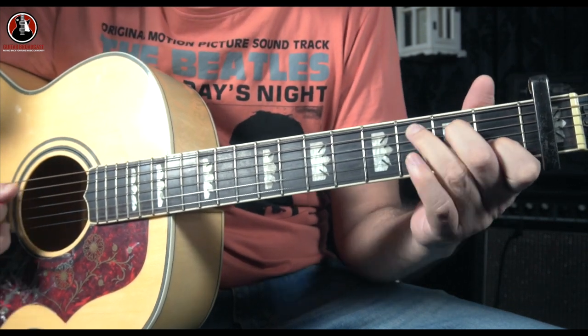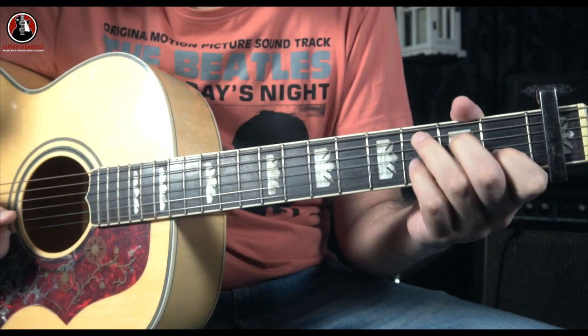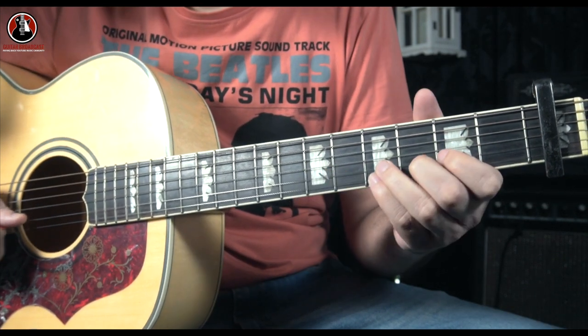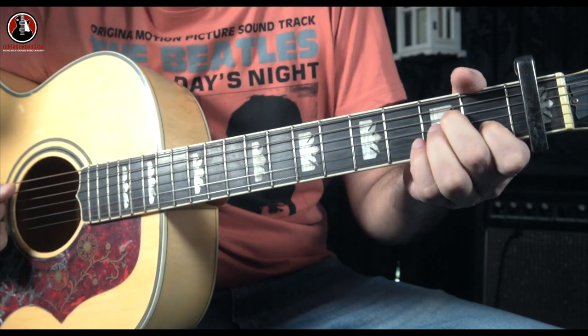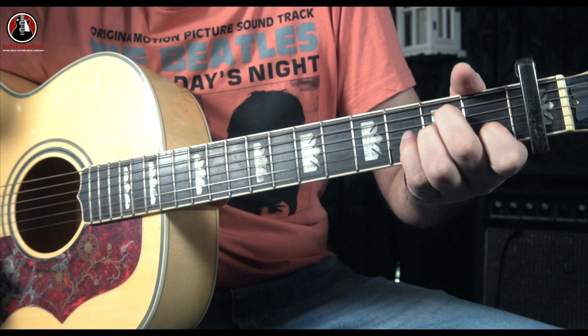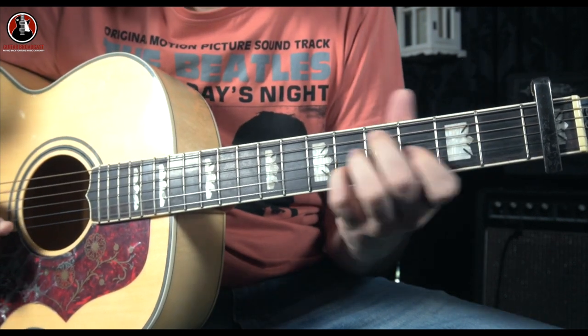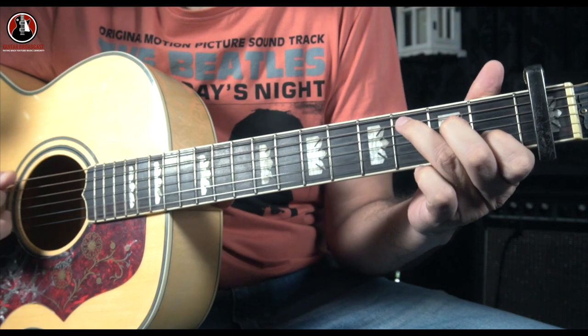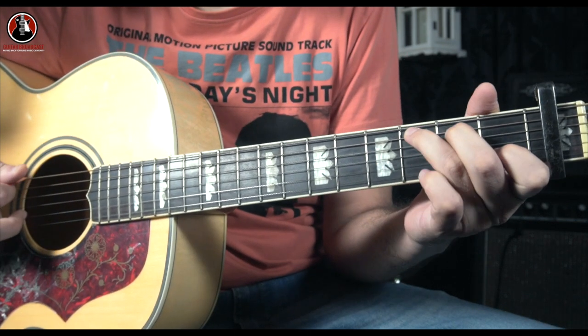Right after that you go for your C major — you can play the C major and come back for the same notes. When you finish that, you go for A minor, and again the A minor halfway, same notes. Then you go for your C major, but when you're playing the C major you don't play the whole C major.